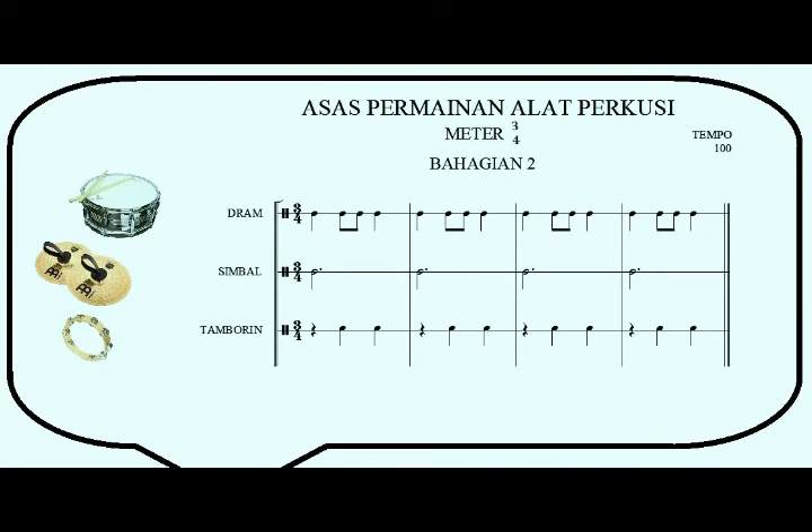Lesson three: snare drum, cymbals, and tambourine. One, two, three. All right, let's repeat again. Snare drum, cymbals, and tambourine. One, two, three.